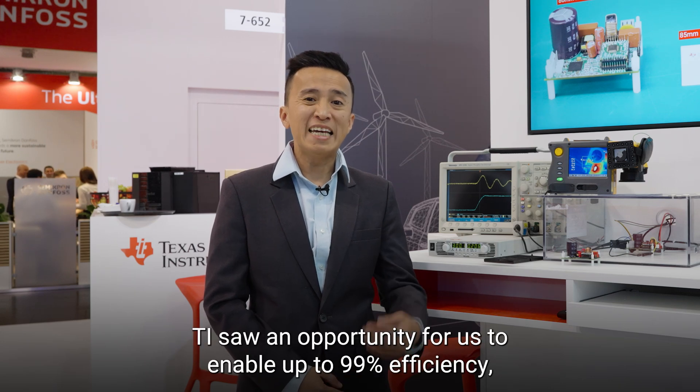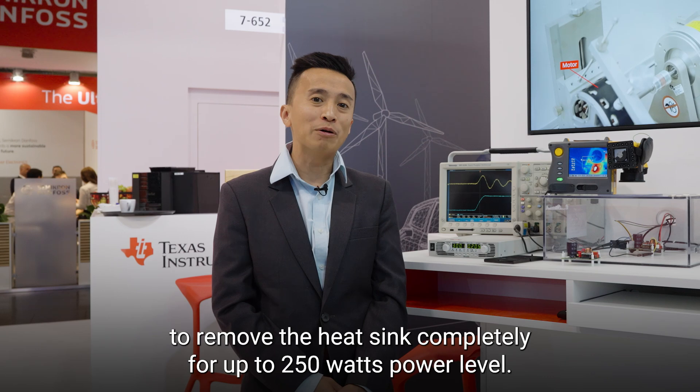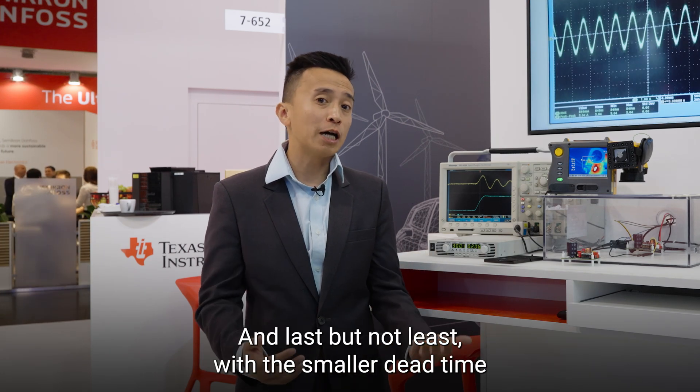With GaN technology, TI saw an opportunity to enable up to 99% efficiency. With that reduction in power loss, we also enable engineers to remove the heatsink completely for up to 250 watts power level. On top of that, there are additional benefits in size, reducing the PCB or system-level solution by more than 55%.